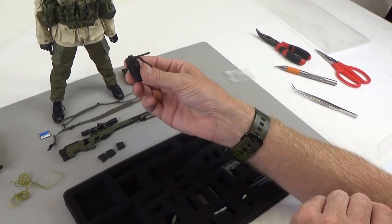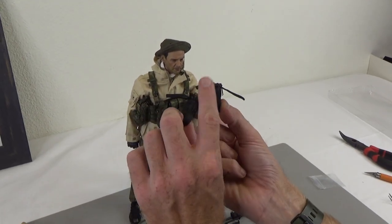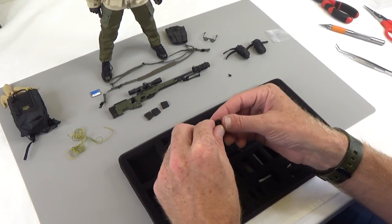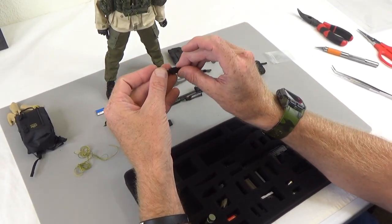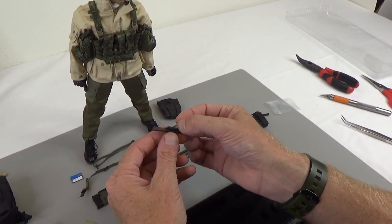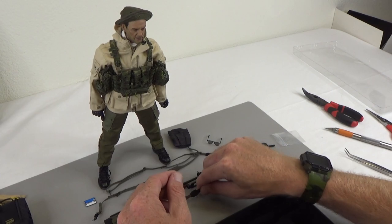Next we have a couple of these pouches that could fit right on the chest rig — it's MOLLE, so you've got weaving in and out on the back. We also have what looks like a knife and scabbard. The knife goes in there, and it has a belt attachment or you can mount it on MOLLE.